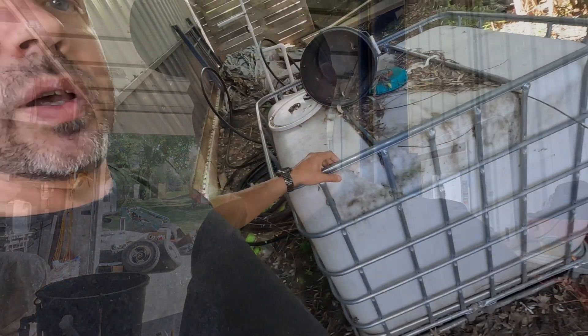I think this is just going to be a trailer at some point, but I just want to get this going with a bigger tank, higher capacity, and get her back operational. So let's go get the tank.